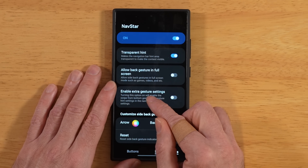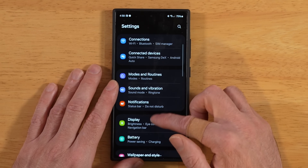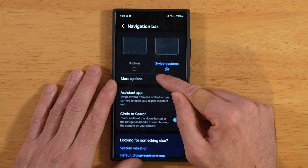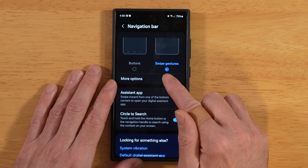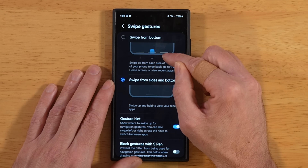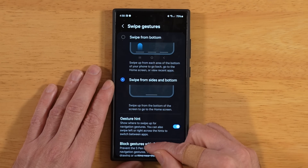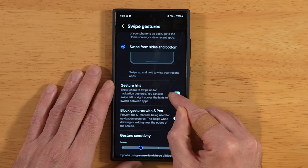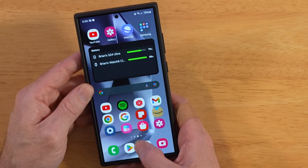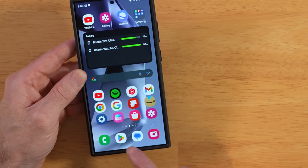Go to 'enable extra gesture settings' and turn that toggle on, then close out of Good Lock. Go to display settings, scroll down to navigation bar, and tap more options. This applies if you're using swipe gestures, not buttons. In more options, you have the ability to go back to One UI 6.0 gestures or stay with One UI 6.1 gestures. You also have the option to turn off the gesture hint. Once you turn this off, the little bar is gone from the bottom of your screen. Everything still works the same — you can still press and hold to start Google Circle to Search — all it does is clean up your nav bar.